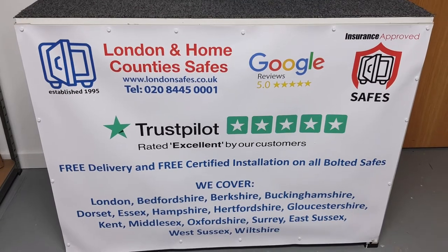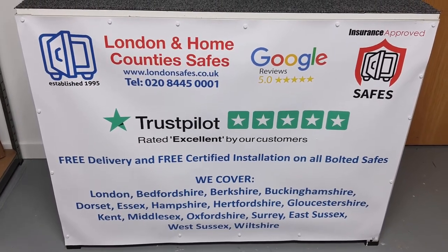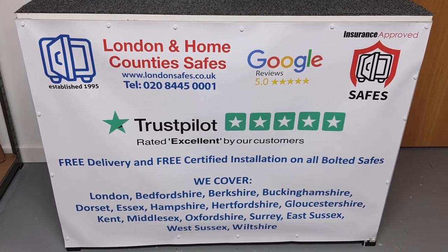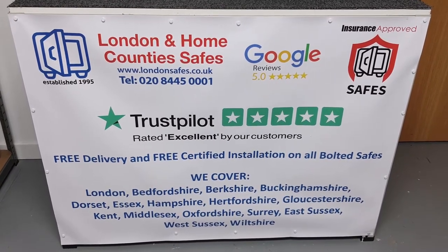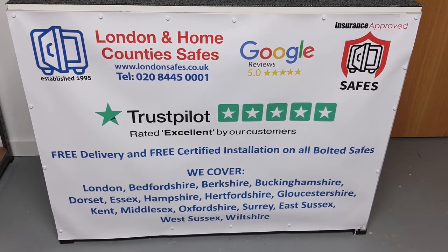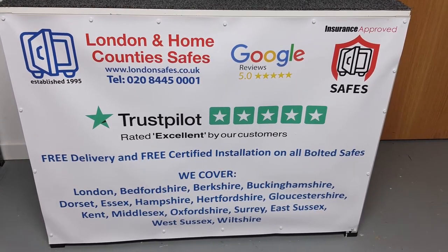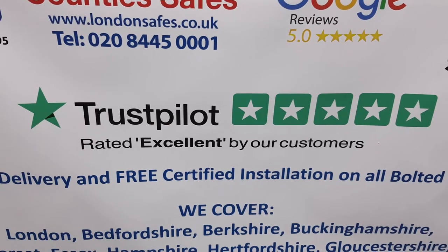If you'd like one of these or any of the safes we carry, we are London and Home County Safes at londonsafes.co.uk. Please get in touch — we have chat on the website, WhatsApp, and various other ways to answer your questions. You can even send us photos or videos of your proposed location on WhatsApp. We've been doing this a very long time and are very skilled at installing safes in the most robust manner possible. On the day of installation, your safe comes on one of our unmarked vans and our installer will bring it in, install it properly, clean up, demonstrate how to use it, and answer any questions. We are rated Excellent on Trustpilot.